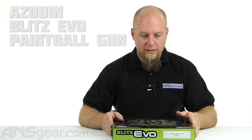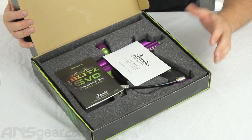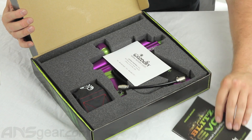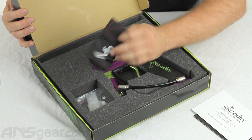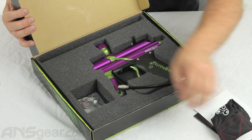It's going to come in three different colors. We'll open up the box — you can see what's inside. This is the purple and lime version. We've got our instruction manual, warranty card, barrel sleeve, and repair parts and Allen keys.